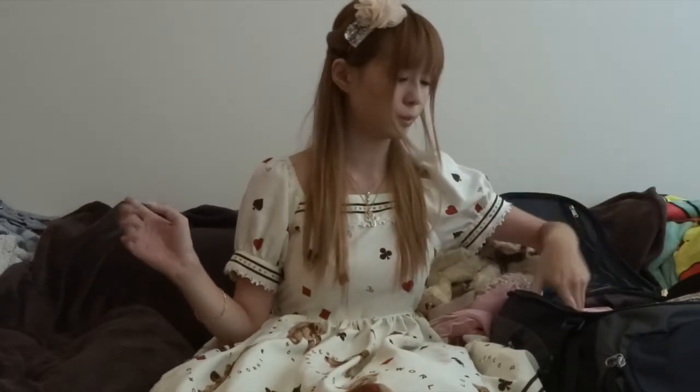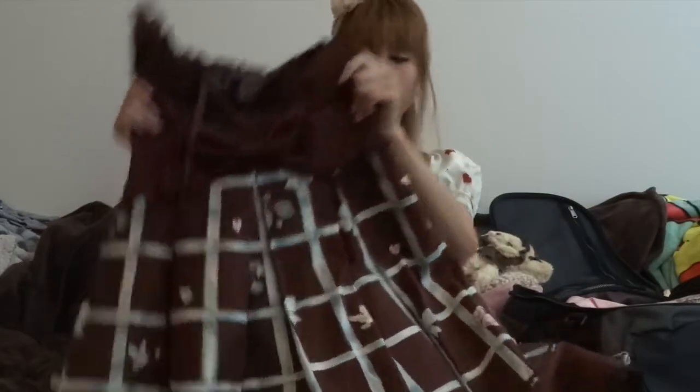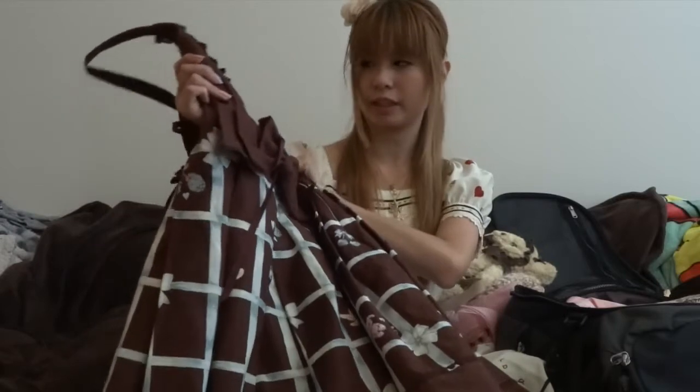Now on to the three main pieces I picked — actually two jumper skirts and an apron skirt. I decided to go with jumper skirts instead of OPs because you can do more with them and change out the blouses. I chose the apron skirt because you can wear it as an apron skirt or just as a skirt. The first jumper skirt is this one by Baby — I picked it because it's brown and can be worn with an A-line petticoat. There are also pink details in it so I can match it with both pink and brown blouses and accessories, and white too.